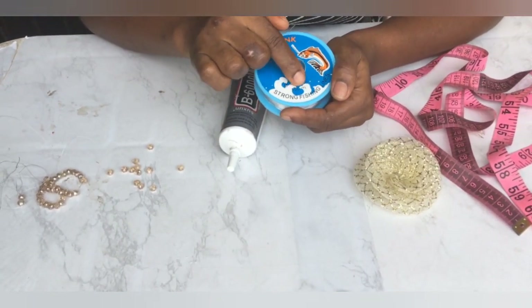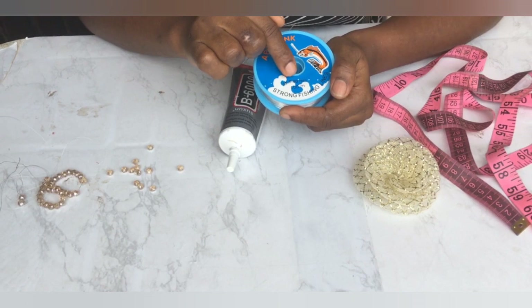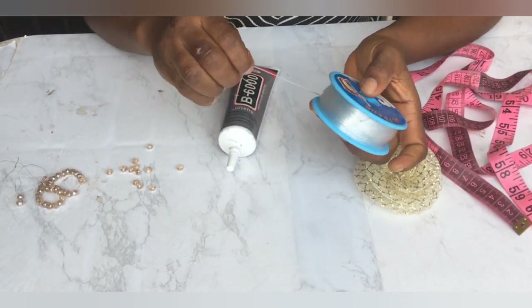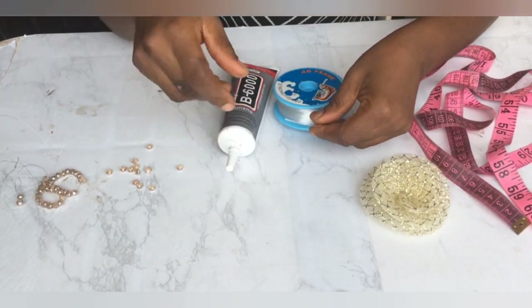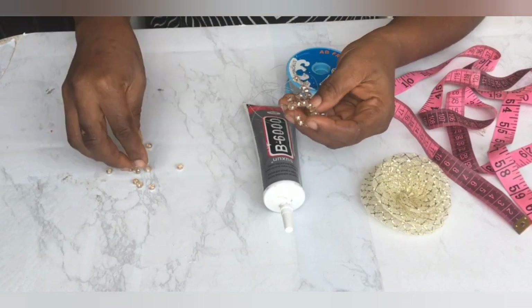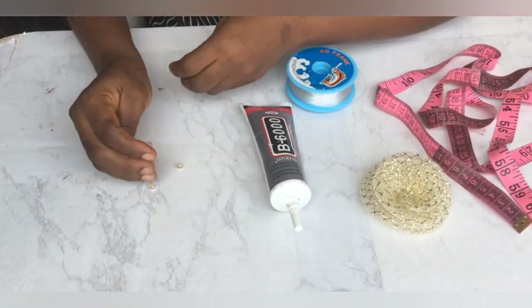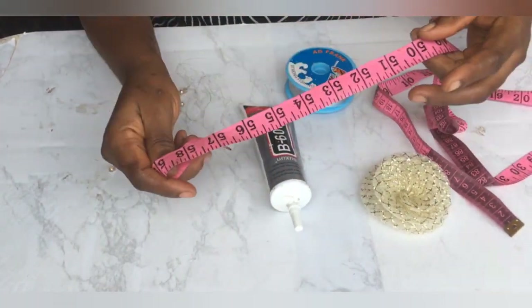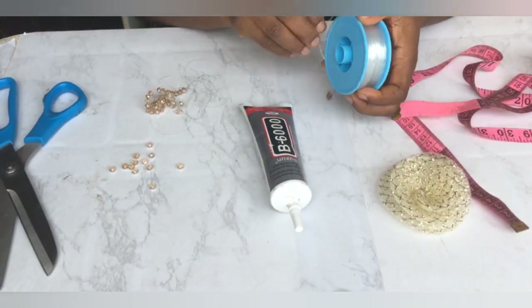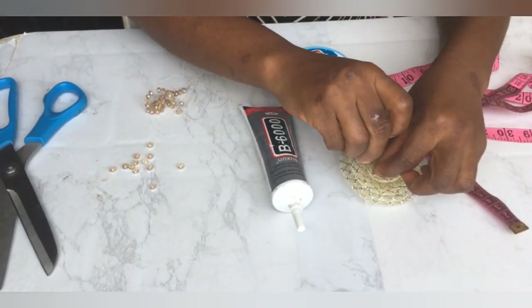So to make this, we'll be making use of our fishing line. This is called a strong fishing line, 0.80 millimeters, 100 meters. If you stay to the end of the video, I would snap it and show you a closer view. Then B6000 glue, our crystal beads — those that do beads will know the size of this bead — then the measurement tape, scissors. We already have our crinoline rose there that was made.